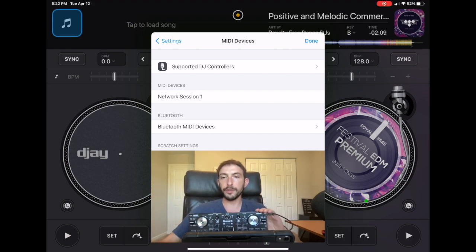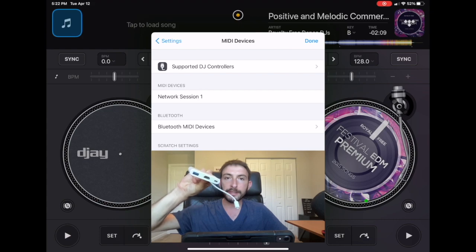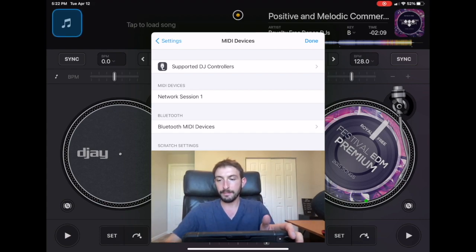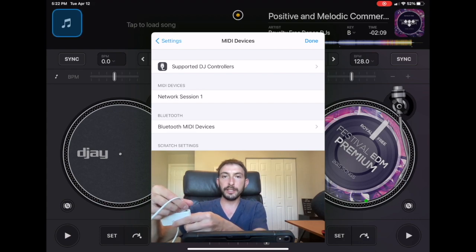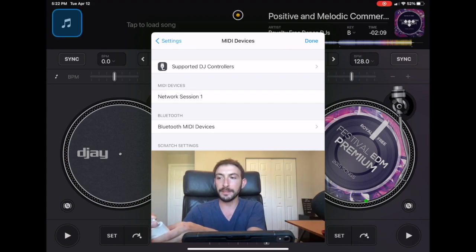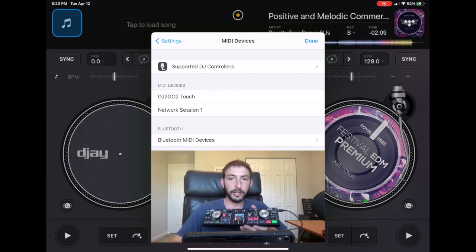To plug in a controller to DJ Pro, you need a USB-C adapter that lets you plug in a USB and also charge the iPad. This one has an HDMI port for video mixes. We plug this into the iPad, plug the charger into the charge port — very important, because there's nothing worse than your iPad dying mid-set. Then we plug in the USB, go to the settings screen, go to MIDI devices, and as soon as we plug it in, the controller appears right there and lights up.